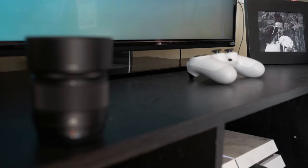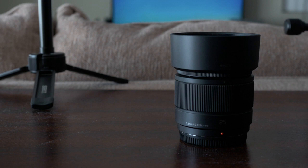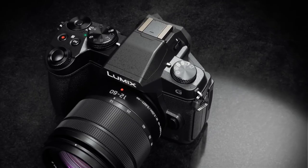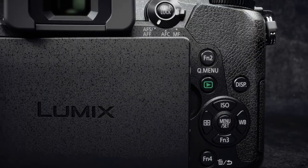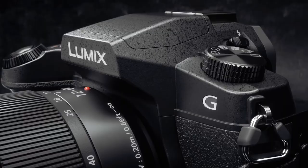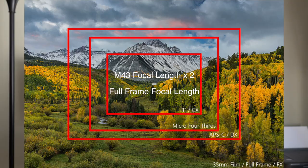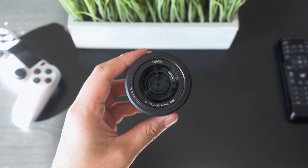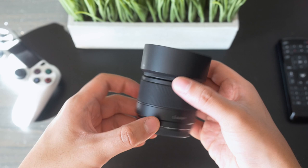So I followed that advice and I picked up the Panasonic 25mm f1.7, and I've been using it on my Lumix G85 for the past couple of months. If you're unfamiliar with Micro Four Thirds cameras like the Lumix G85, a 25mm is the equivalent to a 50mm on a full-frame lens. Pretty much everything I say applies to any 50mm equivalent on any other camera system.